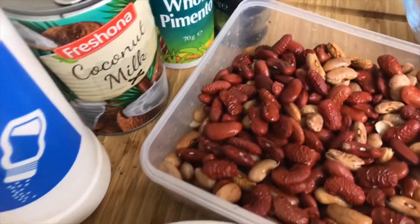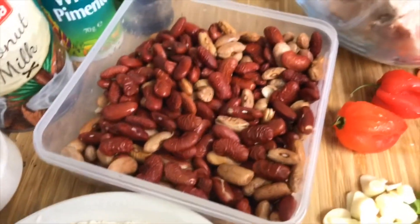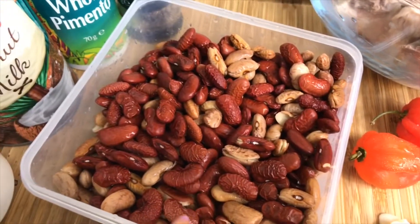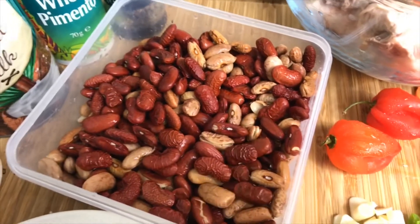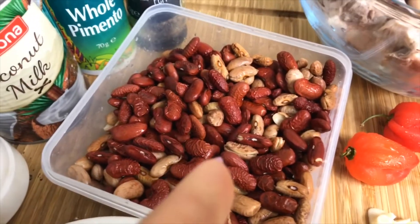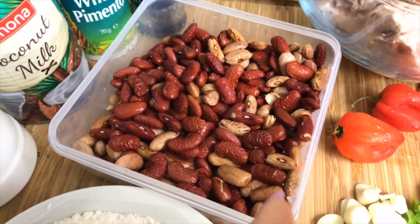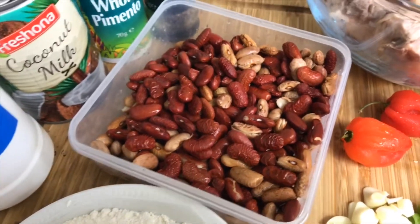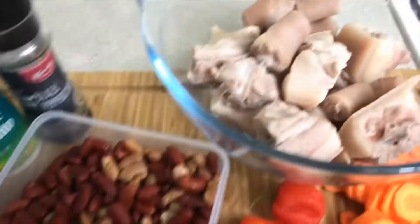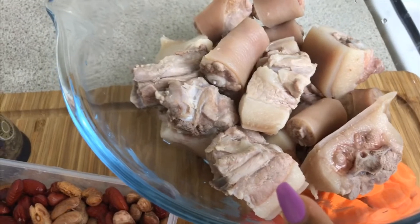I've got my sauce, my coconut milk, my pimento, my black pepper, and my red peas — which also has a mixture of some rose cocoa beans because the red peas I had wasn't sufficient. You don't have to mix it up, but I've got a cup of red peas and half a cup of rose cocoa beans. If you have kidney beans, just use a cup and a half of kidney beans only.